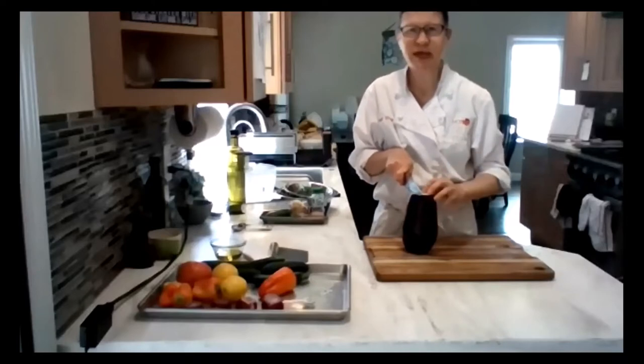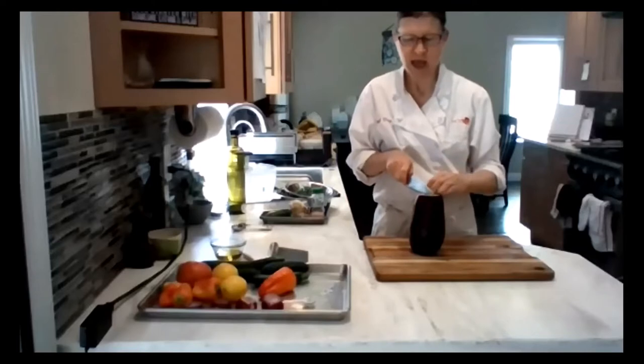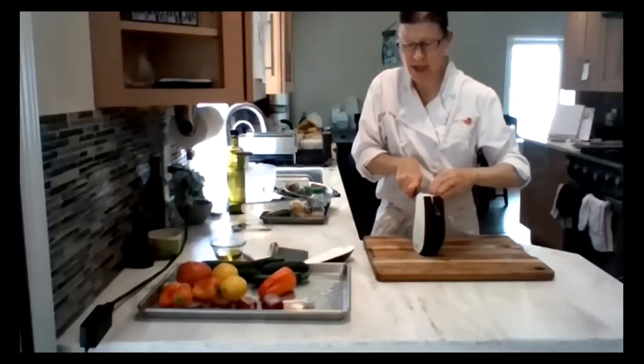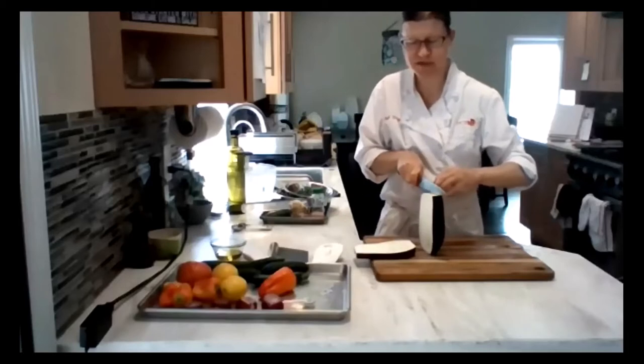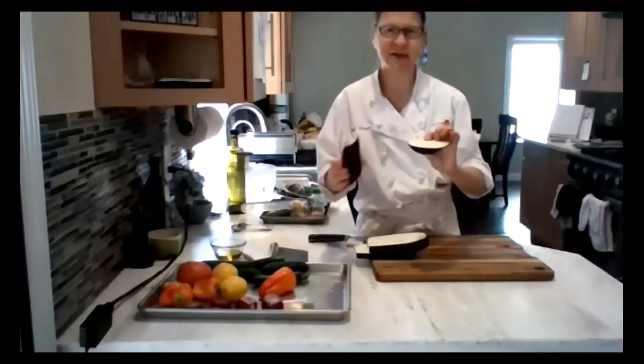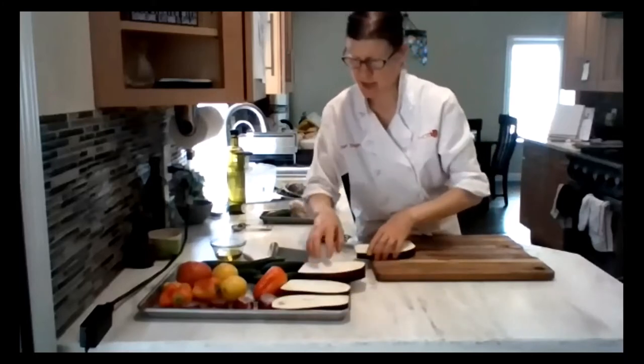I'm going to cut my eggplant — you can see I cut off the top and the bottom so I now have a stable surface. I'm going to cut it into long planks, about half an inch to three quarters of an inch thick. I got about four planks out of there. These are nice big pieces that won't fall through the grill. I'm going to lay those out on my pan.